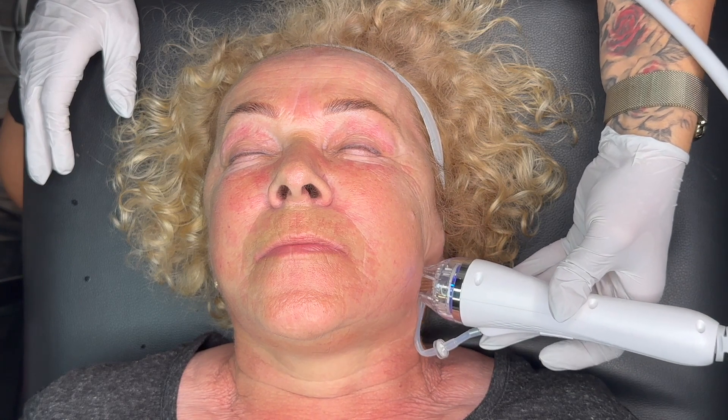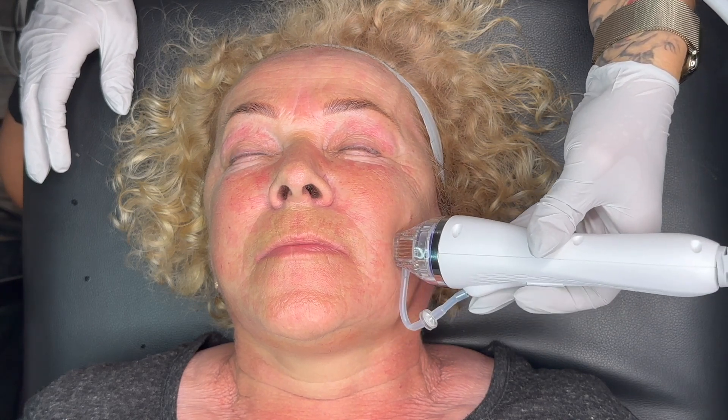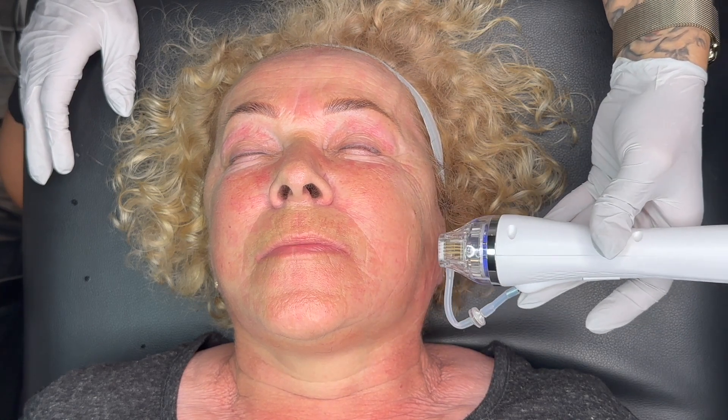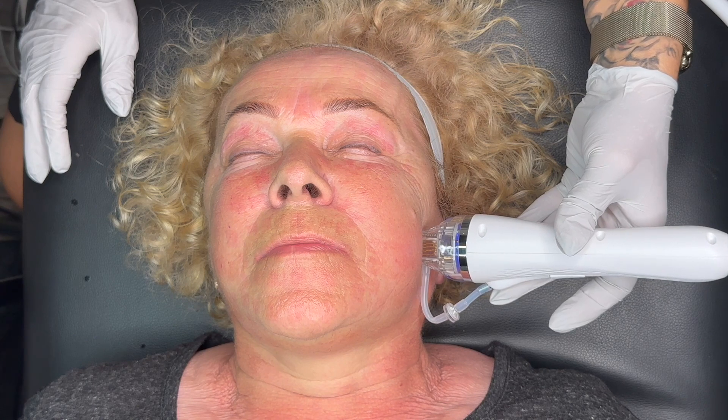This is a very comfortable treatment when done with numbing. For some clients you will be able to do it without numbing — it's not that bad; I'm doing mine without numbing. But if you know your clients are more sensitive, use numbing cream before for 10 to 15 minutes; it's not necessary for a longer time.